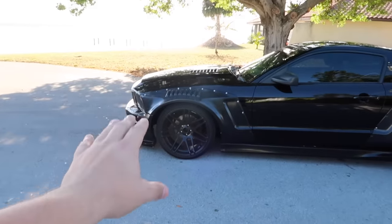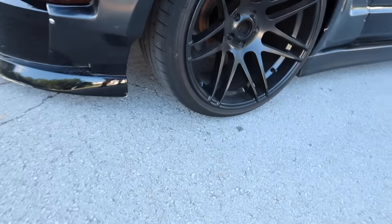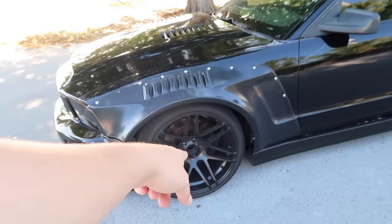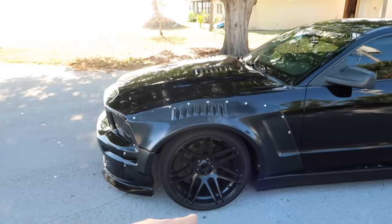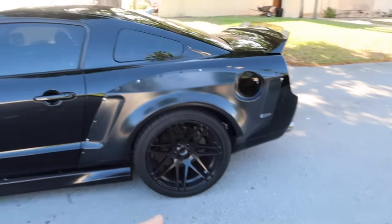As far as wheels, we have the Forged Star F14s deep concave wheels. In the front it's 20x10.5 with 275/35/20 tires, and in the back we have 20x12s with 335/30/20 Michelin Pilot Super Sport tires.